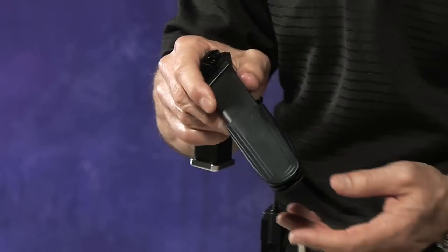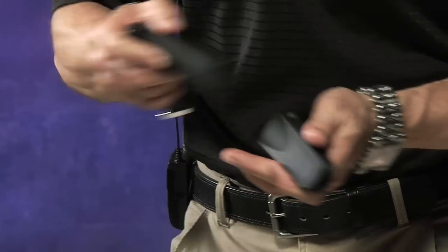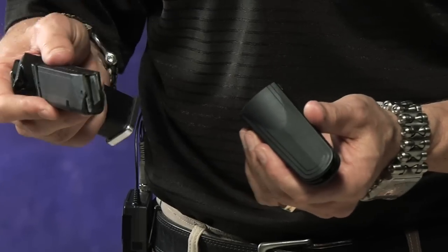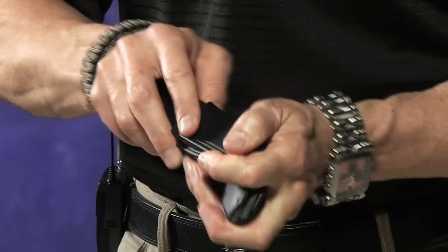This is the pouch. It's plastic in body. It's got an accordion type feature that allows it to expand, but the material will capture the magazine. This is a 9mm standard Glock magazine. This is a .45 standard Glock magazine — just stick it in.